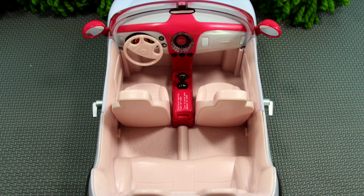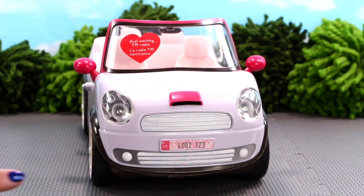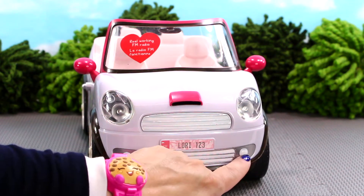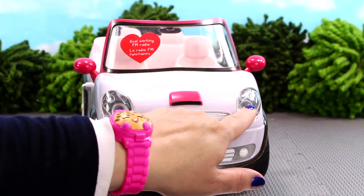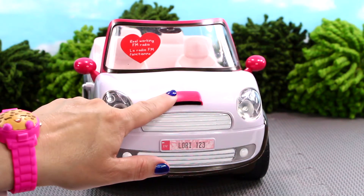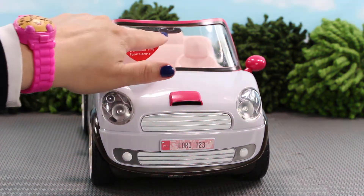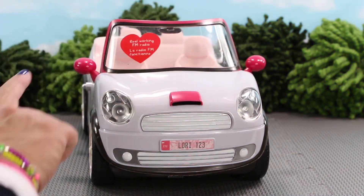This car is made of metal and plastic and is painted white with pink trim details. The front of the car has a grille, two fog lights, a Lori 123 license plate, two headlights, a pink hood top spoiler which makes the convertible look super sporty, and a windshield with pink detail trim and two pink side mirrors.